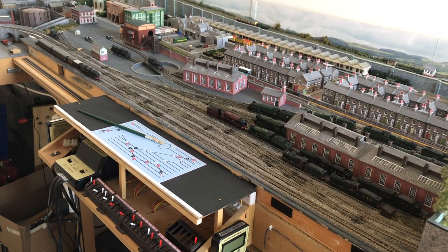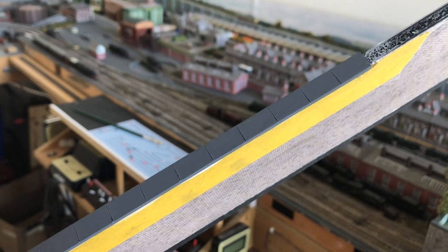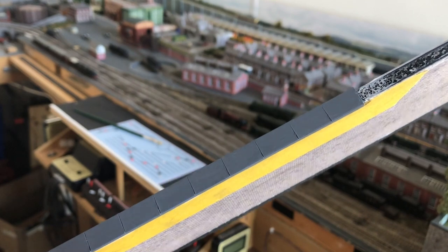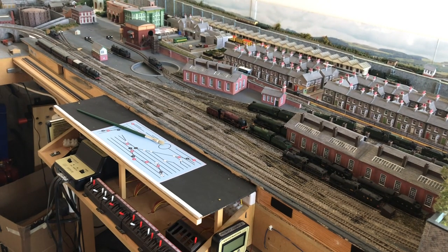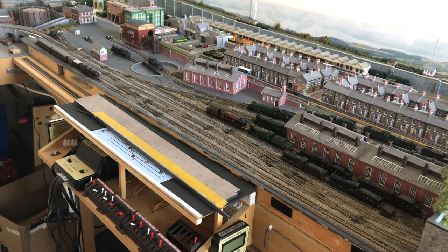I've removed the walling from the front of the layout to enable me to stick on the Evergreen strip styrene channel that I'm using, and also to get that painted up. You'll see that I've cut at regular intervals a line to give me the separation between each of the slabs of the wall capping. It's just Evergreen strip styrene channel put along the whole length, all drying, and then I'm going to put a wash over the top of that and use some powders to dry brush on some weathering so it's not quite so pristine.